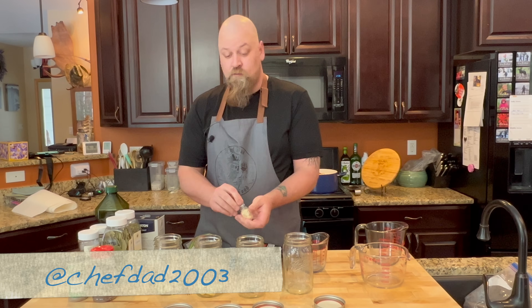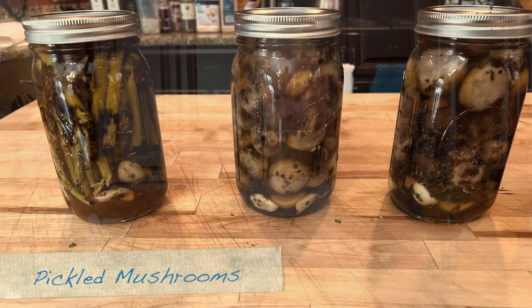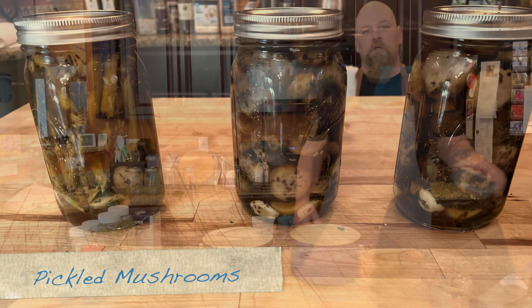We should have plenty of mushrooms to fill all these jars. You might ask why we're doing four jars — that's because one jar of mushrooms generally lasts one day. Everybody welcome to Chef Dad.